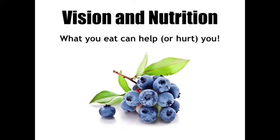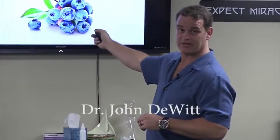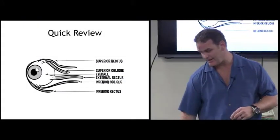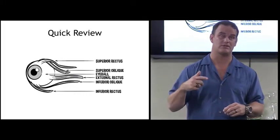Vision and nutrition - what can help or hurt you. Those are blueberries in case no one knew - they're usually not that big. A quick review: these are the muscles of the eye. With the exercises last time we talked about how to work on strengthening the muscles, but you also have to learn how to relax them so they can change the shape of the eyeball itself to help make sure that the focal point is actually where it needs to be. So if you're farsighted or nearsighted, it'll adjust appropriately.